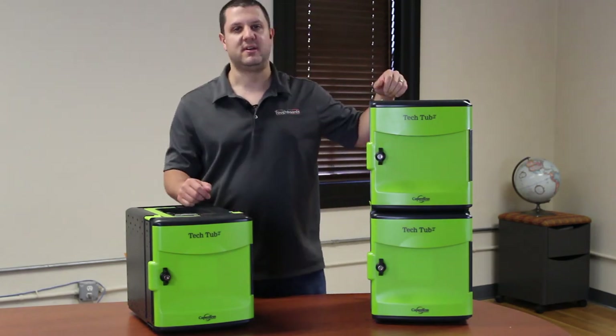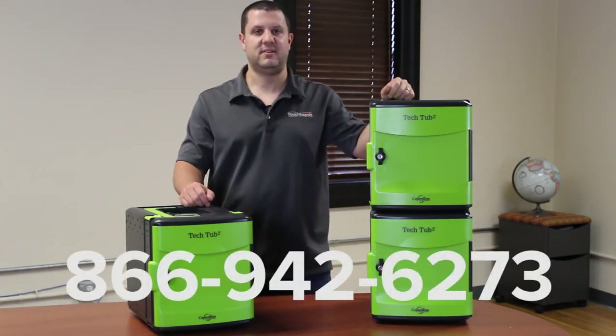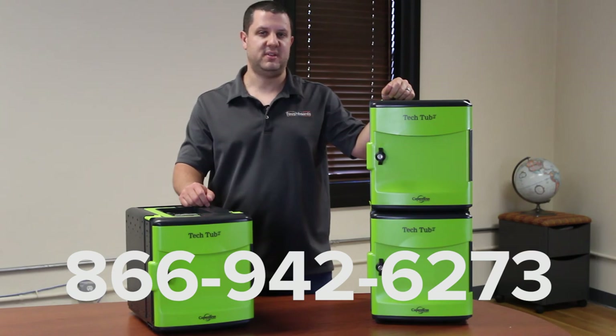If you've got any questions, you can give us a call here at 866-942-6273.